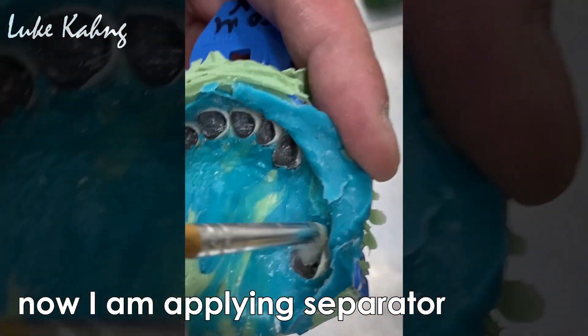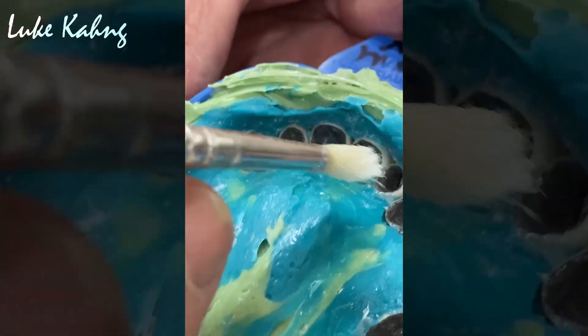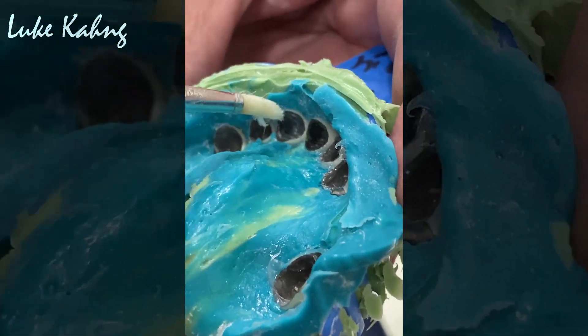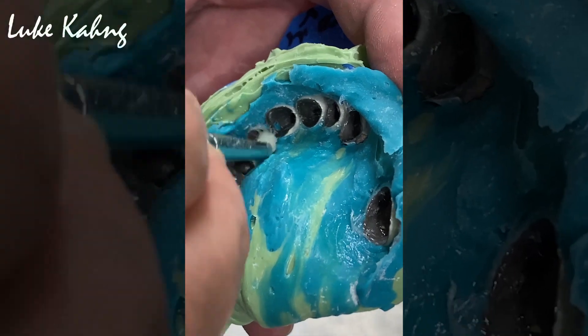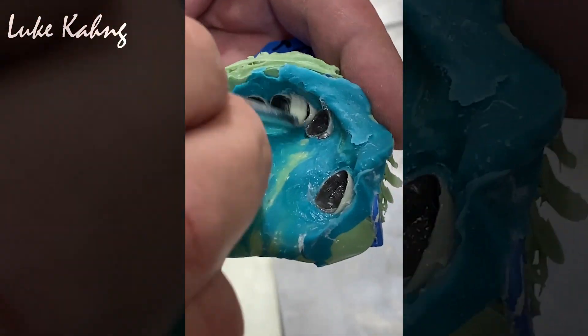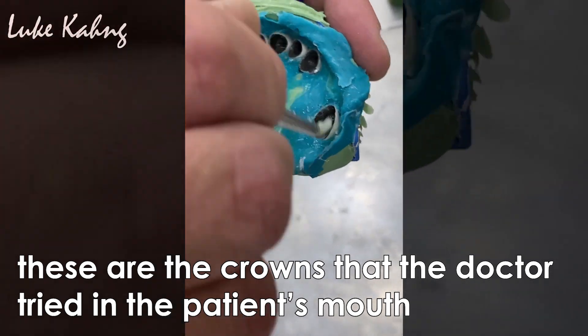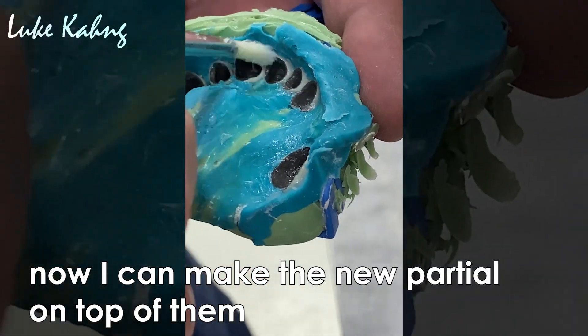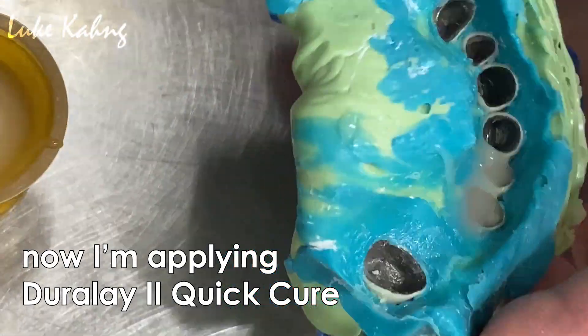Now the separator. This is the crown the doctor tried in the patient's mouth, and now they're looking for a new partial on top of that. So we're going to make a good clip. Now it's applied.